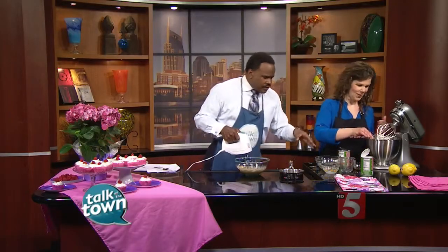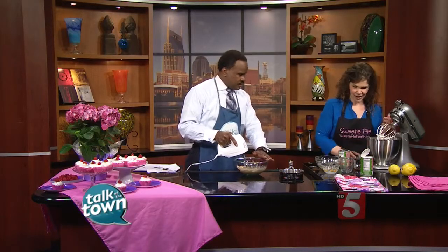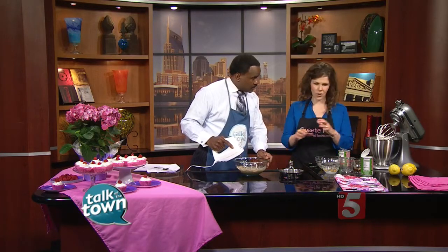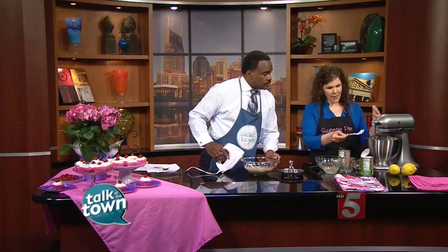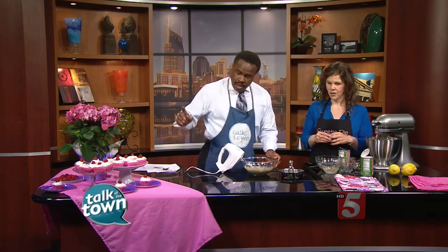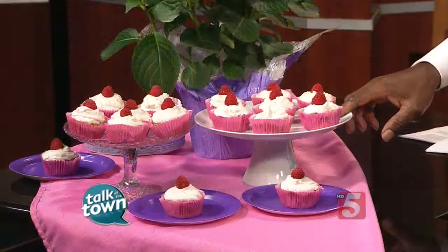Once you get everything together, how long do we cook this? You're going to put that in the oven at 350 degrees for about 20 to 25 minutes, then let it cool, and then you put on your whipped topping. Whip it for about two to three minutes and it's going to be nice and fluffy. You have gluten-free, dairy-free, and no processed sugar. And when everything is said and done, it's going to look like this.